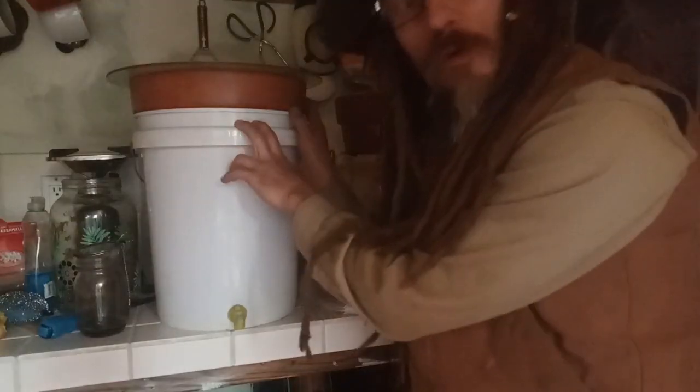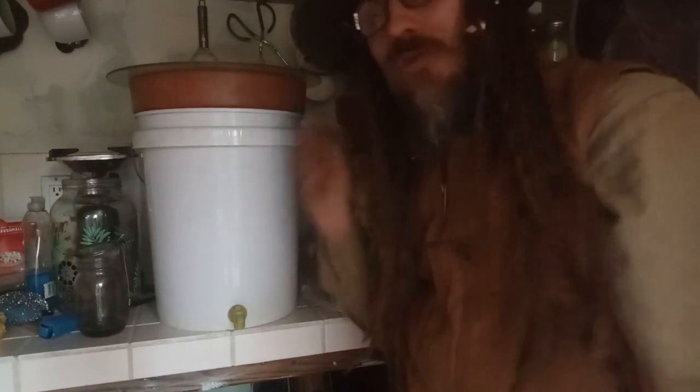Ahoy mateys and thanks for tuning in to Pirates and Teepees. Joshua Besnay here, and today I'm gonna show you my flower pot ceramic water filters and how you can build one yourself for less than $20.